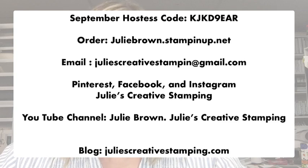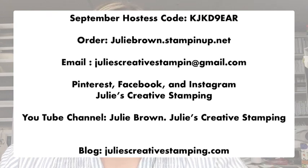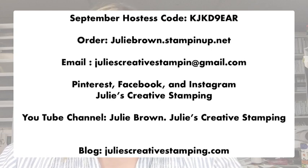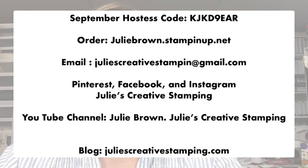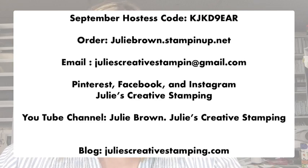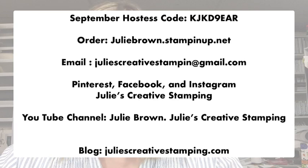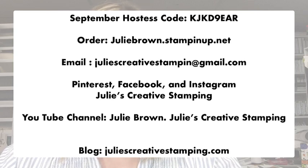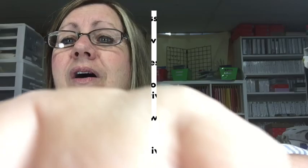For anyone who places an order with me this month, that is the hostess code — and that's if you're going to place an order that is $100 under $150, please use that code. You can order through me at juliebrown.stampinup.net. There's my email, my Pinterest, Facebook, and Instagram pages. My YouTube channel: type in my name Julie Brown, then a period, then Julie's Creative Stamping. Also check out my blog — it has a lot of really good articles to help you with stamping issues, plus I post a lot of my cards there.